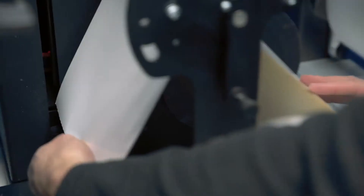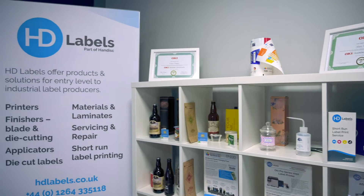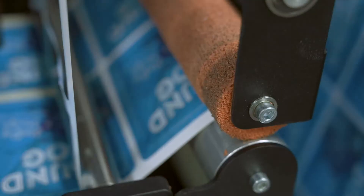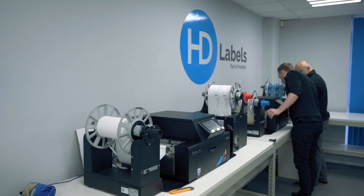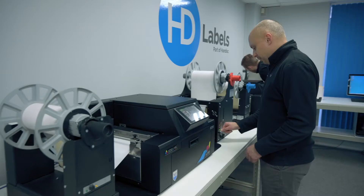Once we agree and everything's happy, we can install the machine, offer training, and then support going forward. A lot of that comes down to budget. It may be a one-off job, but it might be more cost effective to bring it in-house. The label service is very hands-off. You'll need a bit more involvement with printing them yourselves, but with that added flexibility. It's about finding the right solution for you.